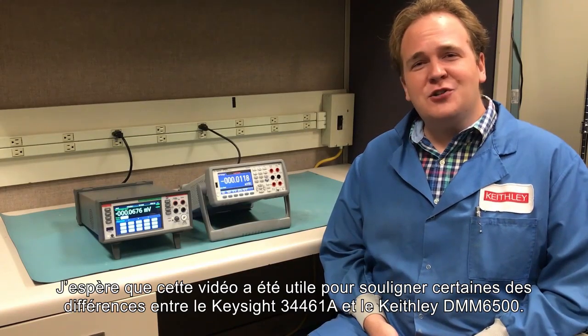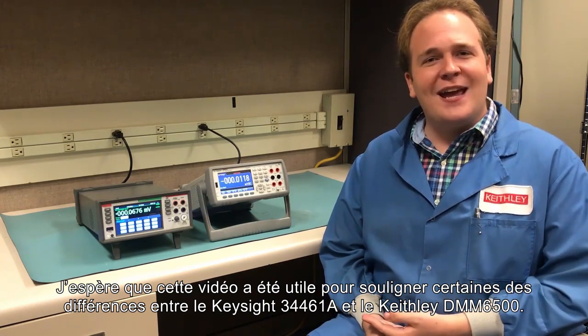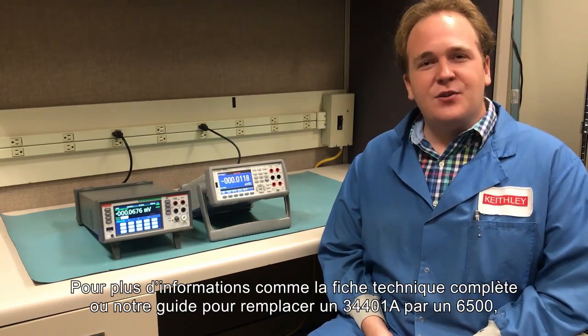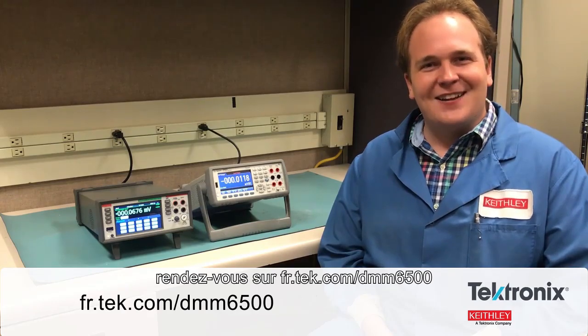I hope this video has been helpful in showing you just some of the differences between the Keysight 34461A and Keithley's DMM6500. For more information like a full data sheet or our guide on using a 6500 to replace Keysight DMMs, visit tek.com/DMM6500. Thanks.